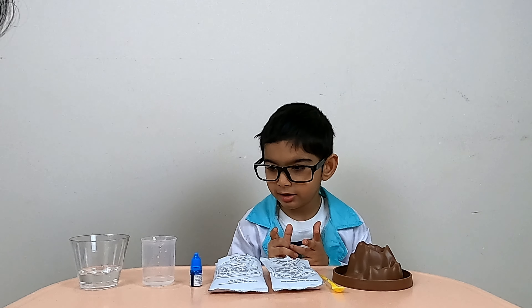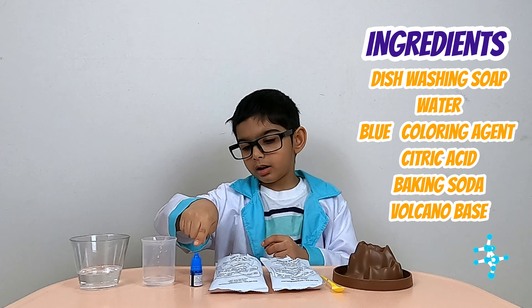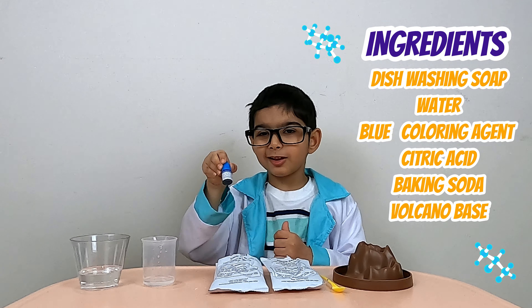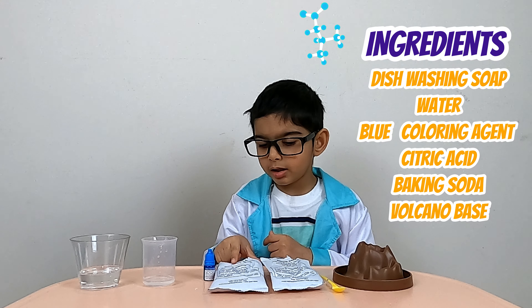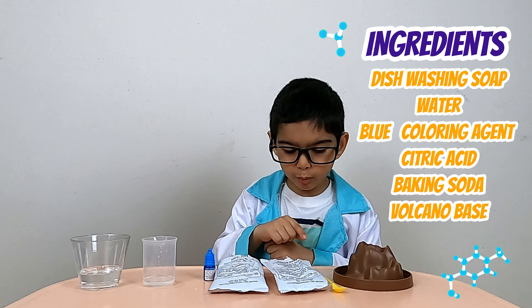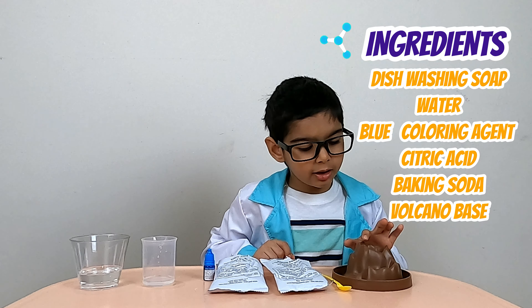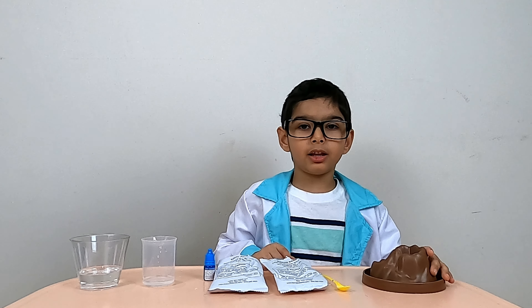What do you need for this experiment? Washing soap, water, blue coloring agent, citric acid, baking soda, a measuring spoon, and a volcano base.